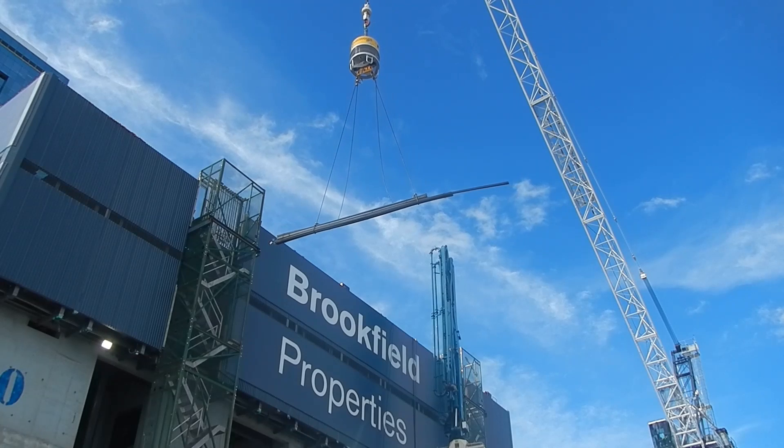We see RoboRigger as a must-have for companies that want to improve the safety and efficiency of their operations.